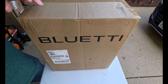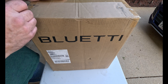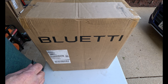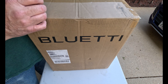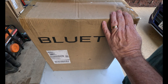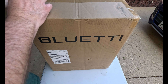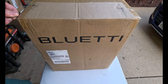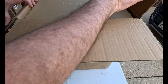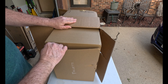Hello, welcome to Stay Outside and Explore. Today we're going to do the unboxing of the Bluetti power station backup power station that I got. I can't remember which one it is, but let's open it up and find out. As I'm opening this, why don't you go down and subscribe to my channel — I would much appreciate that. Also, I bought this with my own money, not sponsored.